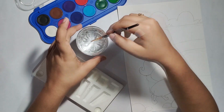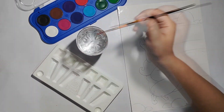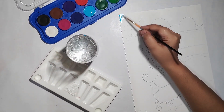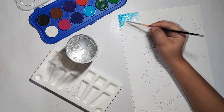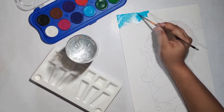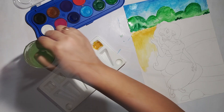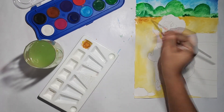First of all, I am applying watercolor to the background. Here we are basically using a wet-on-wet technique — this is how watercolor is applied. We will paint it all in one area and spread the color all the way through. Using this process, we will color all the parts in the background.